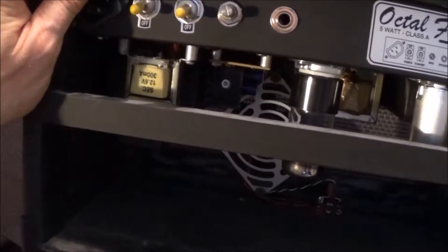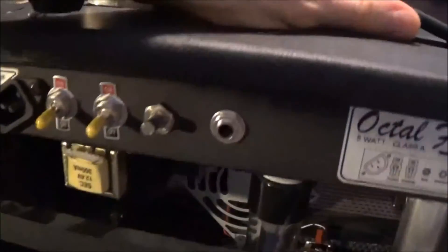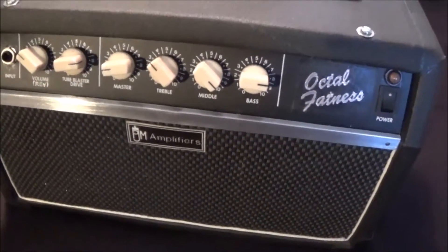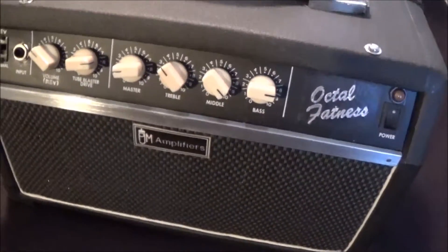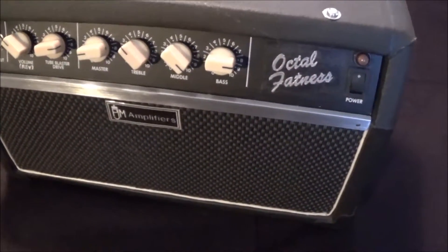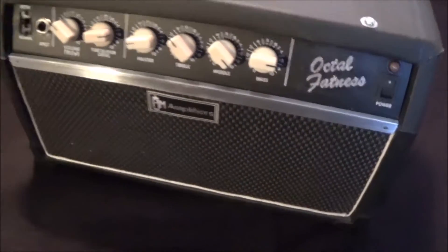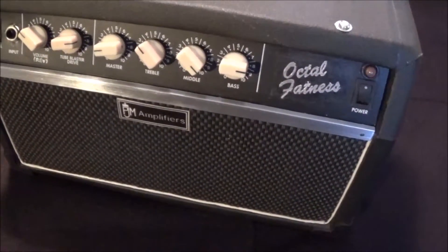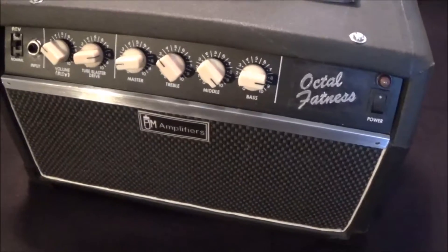To the left of that is the output transformer, and the power transformer here — I bought that off eBay blind, not knowing what the specs were on it, and it happened to be just perfect for this amp build. I went ahead and picked the 6V6 power tube because I liked the greasy sound and breakup that the 6V6 has. It's a really great little sounding amp.